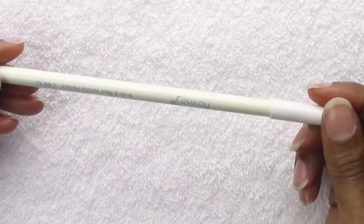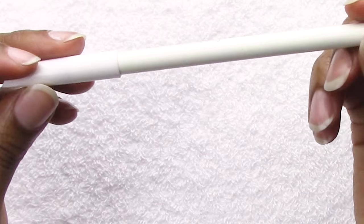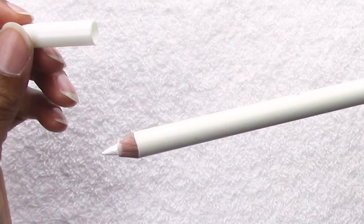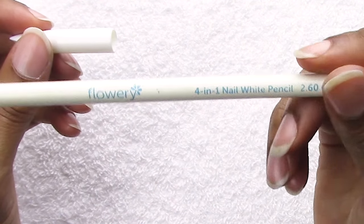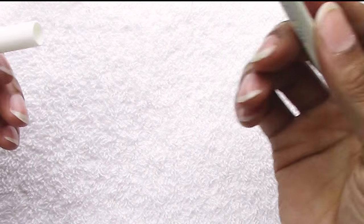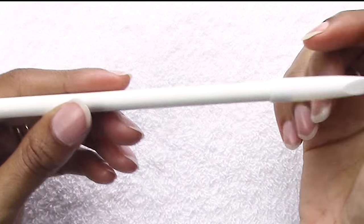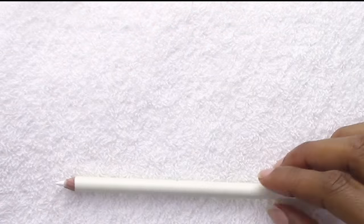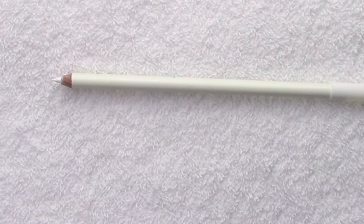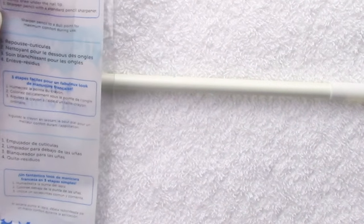This is how the pen comes — it's got a cap and a point to it. I'll put the cap right there so you won't lose it. I'm going to use alcohol — it didn't tell you what to use to moisten it, but it does give you directions. Moisten the pencil tip and gently draw under the nail tip. Sharpen pencil with a standard pencil sharpener.